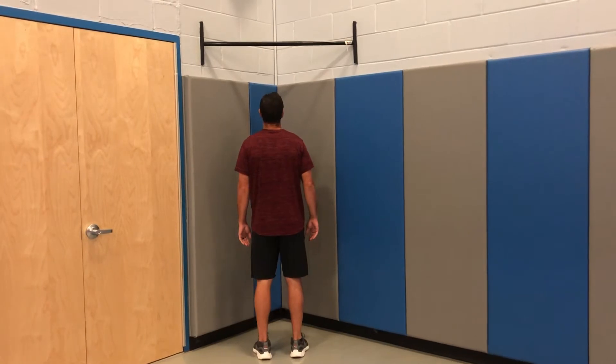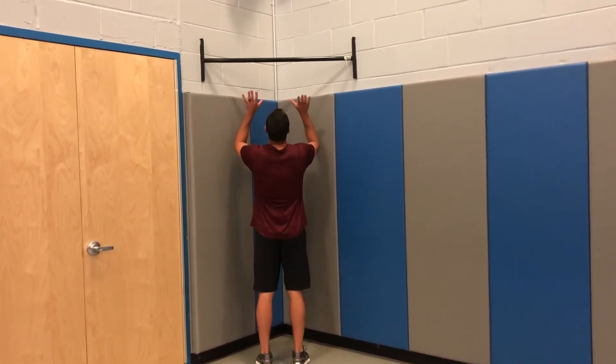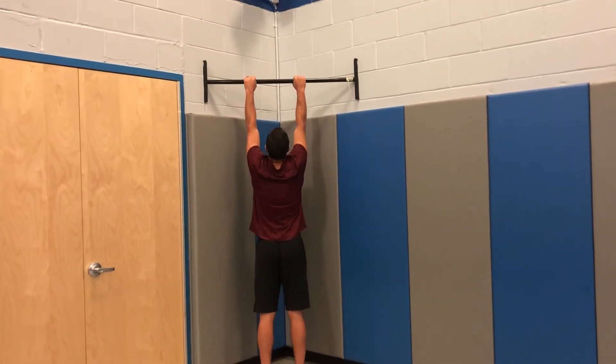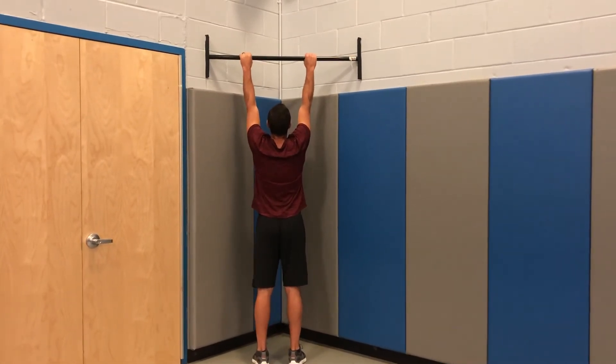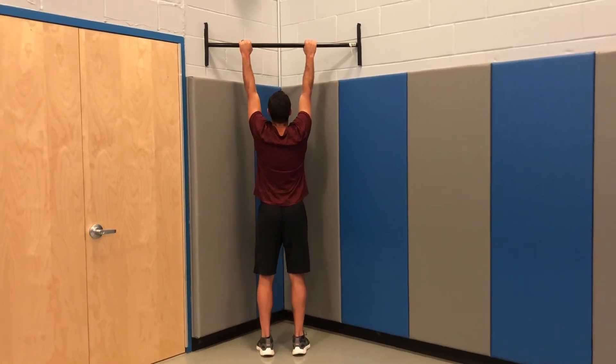For this movement you will start with an overhand grip on the bar, knuckles facing you. Arms are shoulder-width apart. When you hang from the bar, your arms must be fully extended.